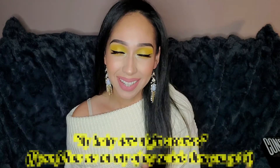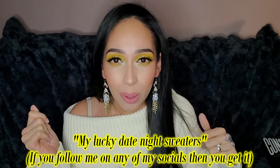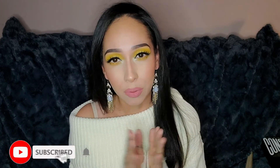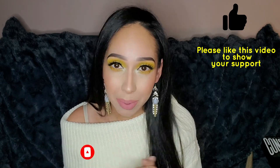I'm going to go get dressed and I'll be right back to show you guys the finished look. All right guys, this is the finished look — I hope you guys liked it. I'm loving the yellow! If you haven't already, please hit that subscribe button and the notification bell so you don't miss out on any future videos. Thank you so much for watching and spending your time with me, and I will see you in the next one — bye guys!